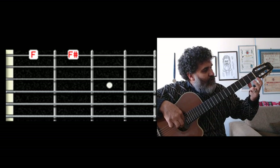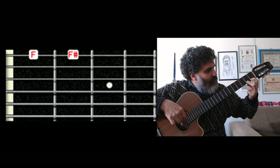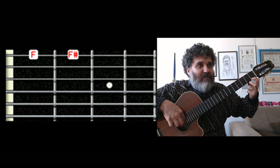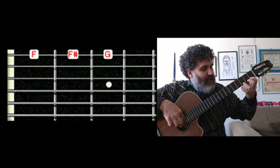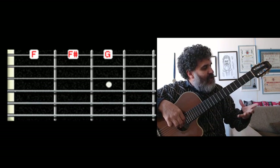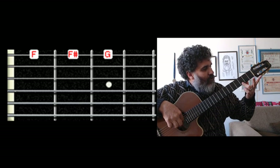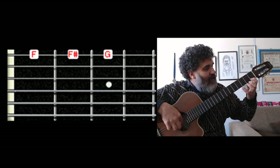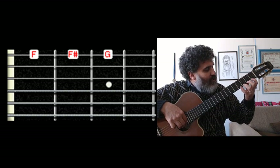Eu derrubo os dois dedos, toco o Fá e só levanto o Fá sustenido. Presta atenção para o movimento de 3 notas: eu tenho aqui a notinha Sol, Fá sustenido e Fá. Como que os cocadinhos fazem errado? Eles tocam o Sol, aí derrubam o Fá sustenido e aí o Fá. Não Cocada, é os três ao mesmo tempo.